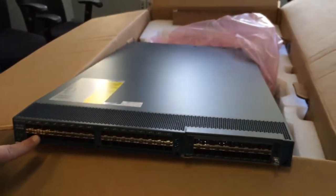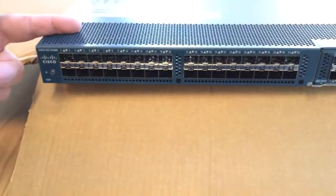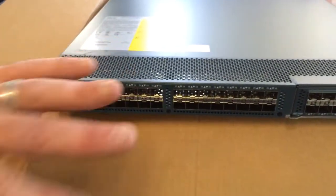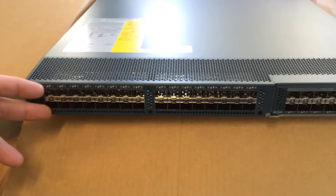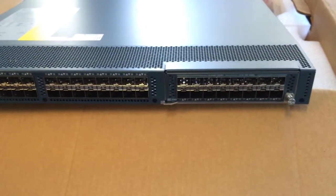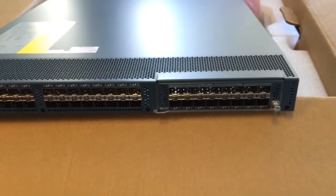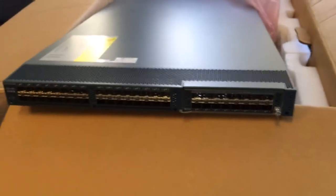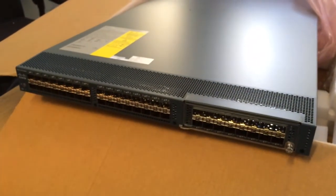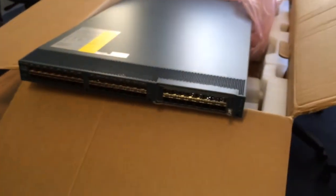This port side is the hot aisle side — this is the exhaust. Cold air is pulled in from the power supply side and exhausted out here. This side is supposed to be in the hot aisle along with your server ports; your UCS chassis FEX ports would also face the hot aisle. And that's pretty much it — this is our UCS 6248UP unboxing. Thank you.